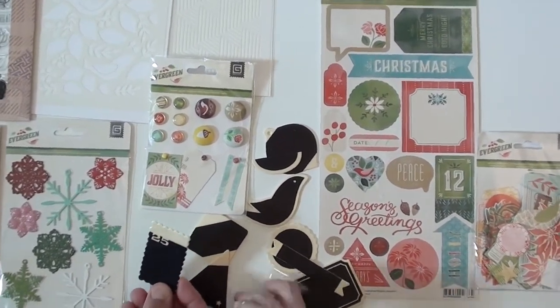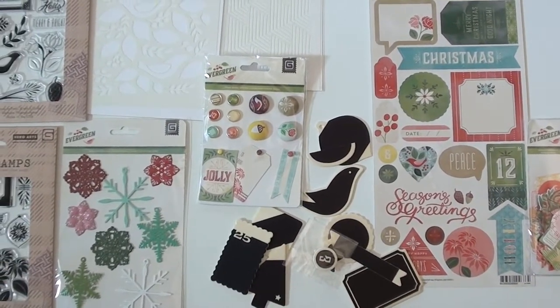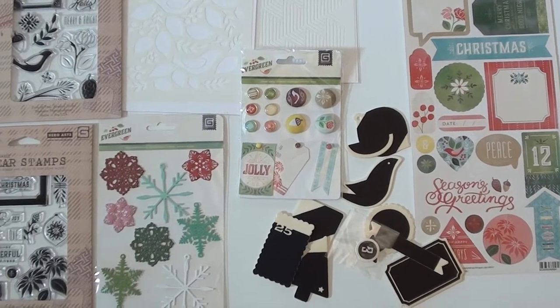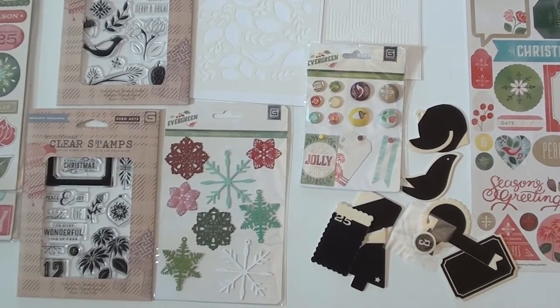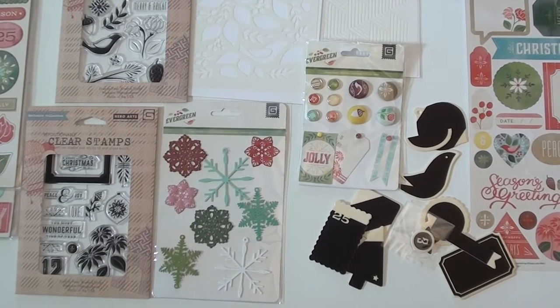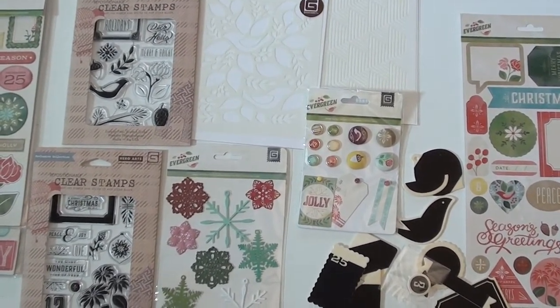So you can take your white pen or colored pen and pop a little design on — maybe put it on the tree or add it to a card. You've got brads, a mixture of fabric as well as paper up top, and some nice matching stencils from Hero Arts.